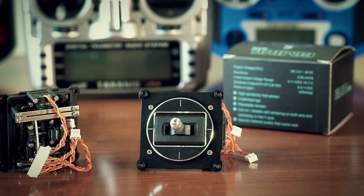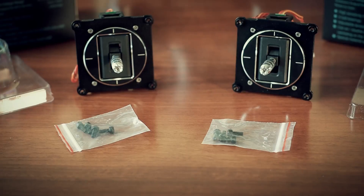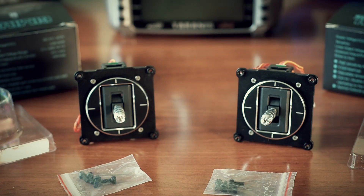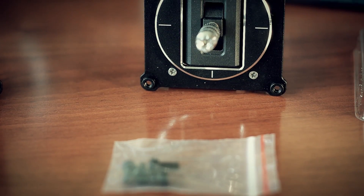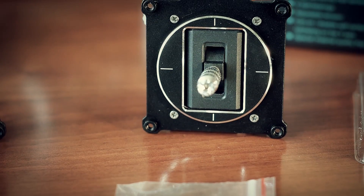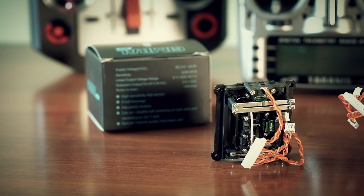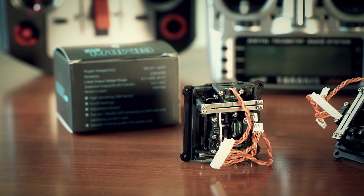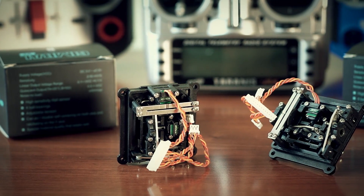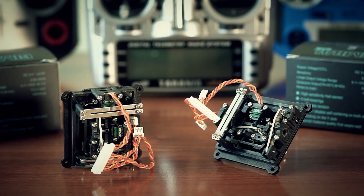So why am I so excited, and why is this product so important — and I would say a must-have upgrade for a Taranis owner? Let's go over its features and the differences it makes compared to the original Taranis sticks. First, it is a hall-sensor-based gimbal. The mere potentiometers used in original gimbals rely on physical contact and are subject to wear over time. Hall sensors in the M9 use magnetic force instead of mechanical friction between electrical parts to produce the necessary resistance or signal voltage.